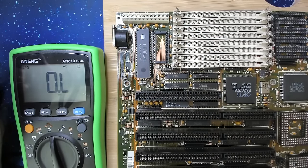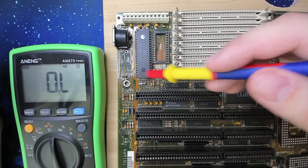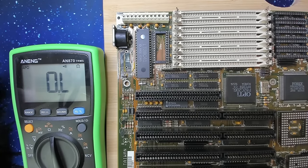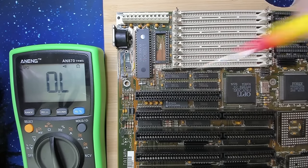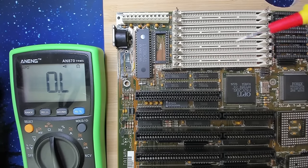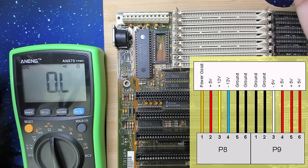Let's have a look at the charging circuit of this motherboard. There was a chargeable battery here that provided power to the BIOS chip when the board was powered off. I will not replace the old battery with a new chargeable battery — I want to have a button cell battery here. These are not chargeable, and that's why we have to disable the charging circuit. I'll put a picture on the screen with the pinout of the power adapter.